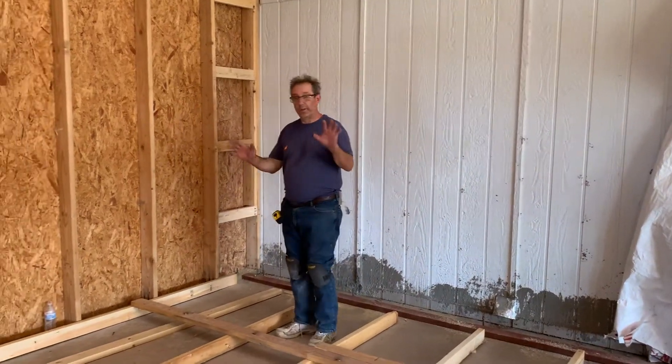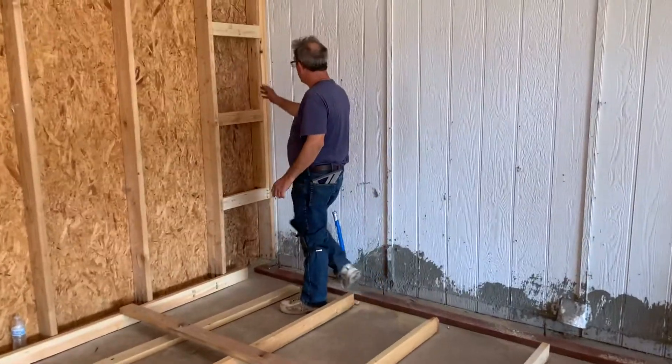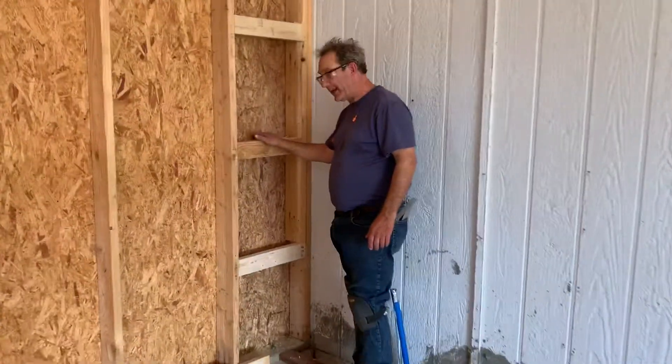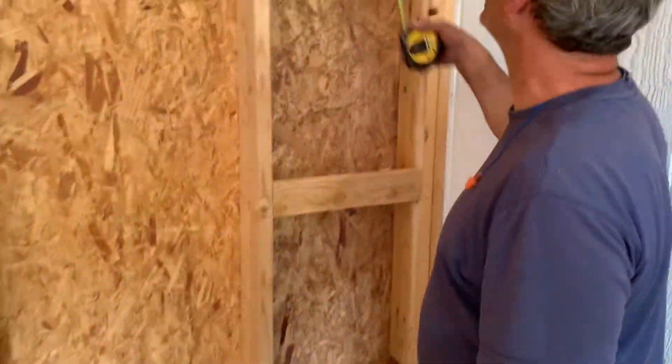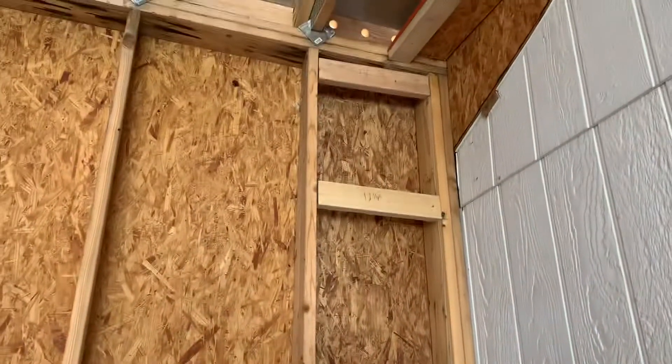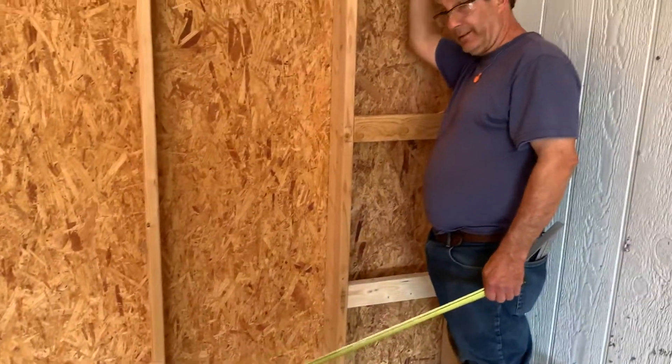Professor Lomax here, just giving you a quick tip of the day. Come on over here, Darcy. We have right here what's called a step ladder, where we put blocks every two foot on center going up. So when we go to stand this wall up right here, we have some nailing to put to.